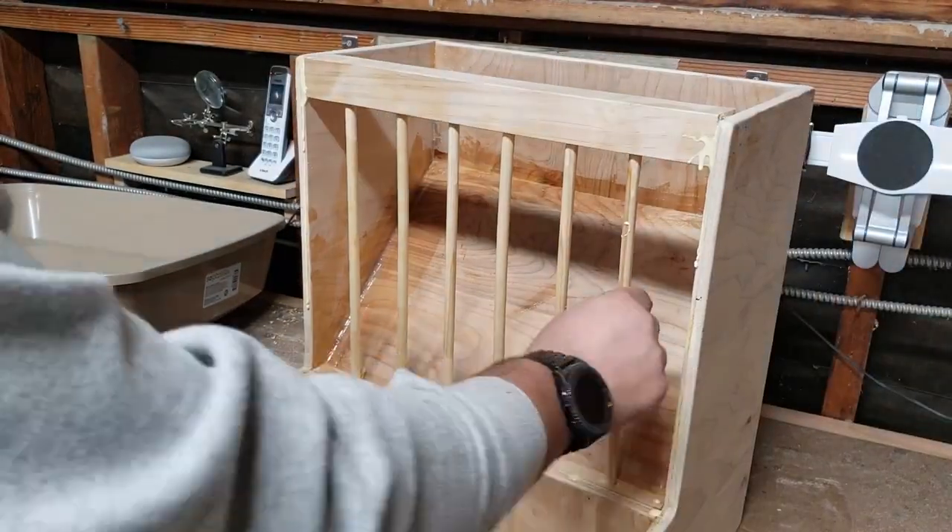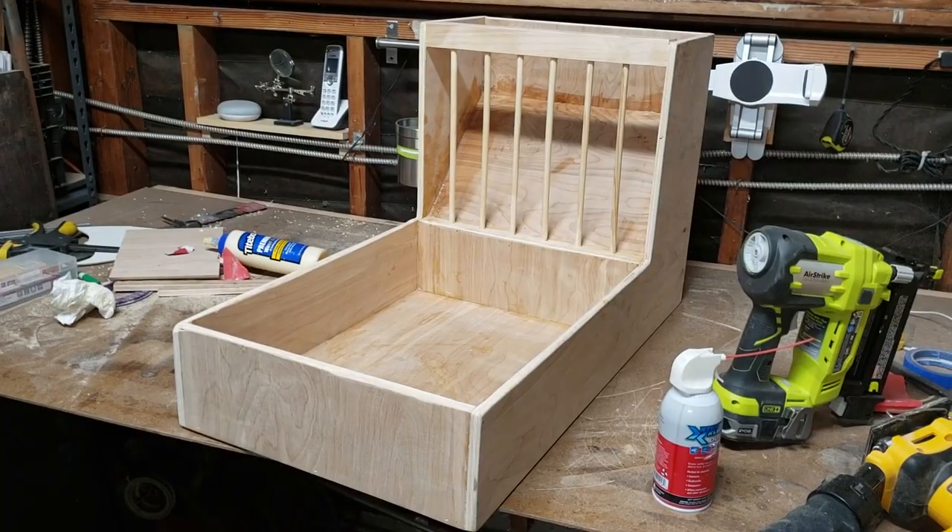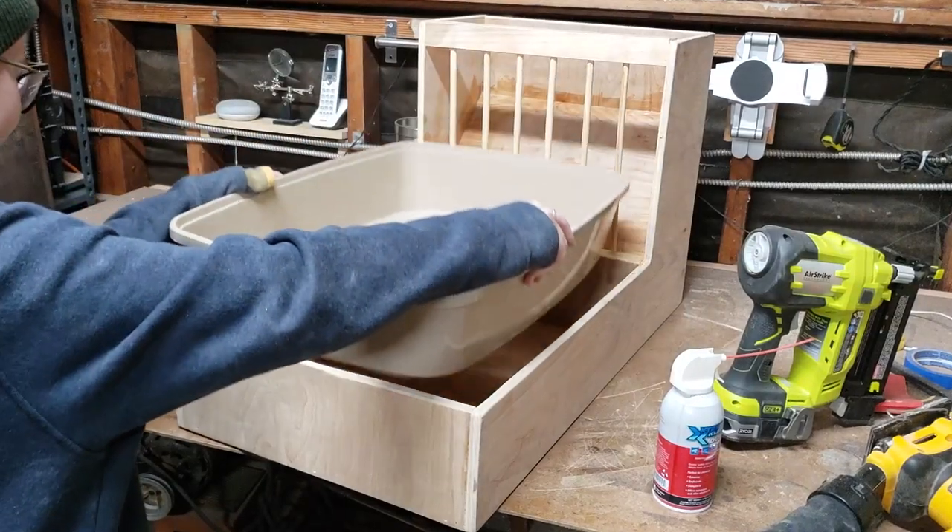I didn't apply any finish since I didn't know what would be safe for the rabbit, and I thought the cherry plywood had a nice natural look anyway. We inserted a plastic litter box to make it easier to clean, and it was done.